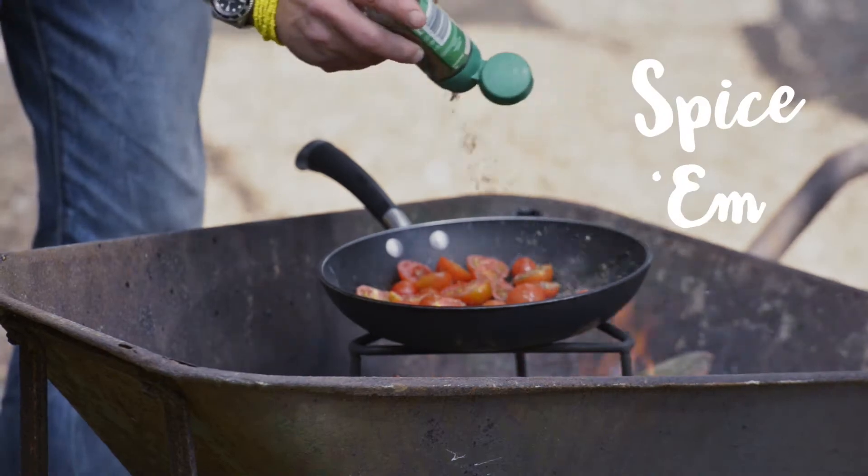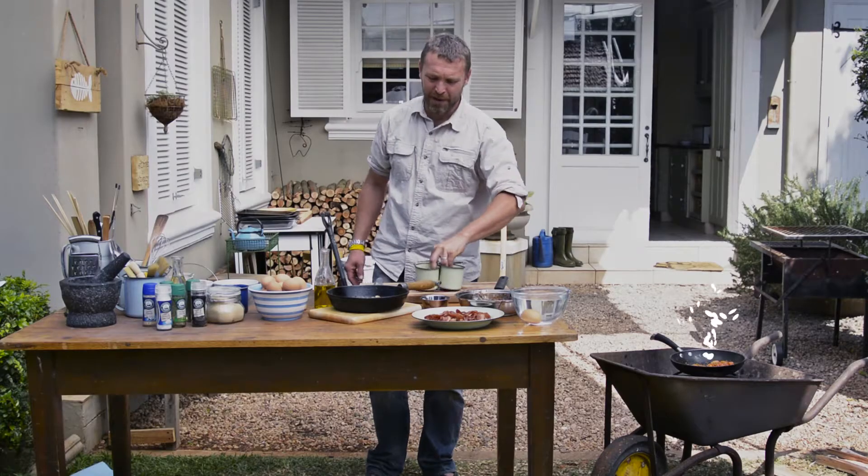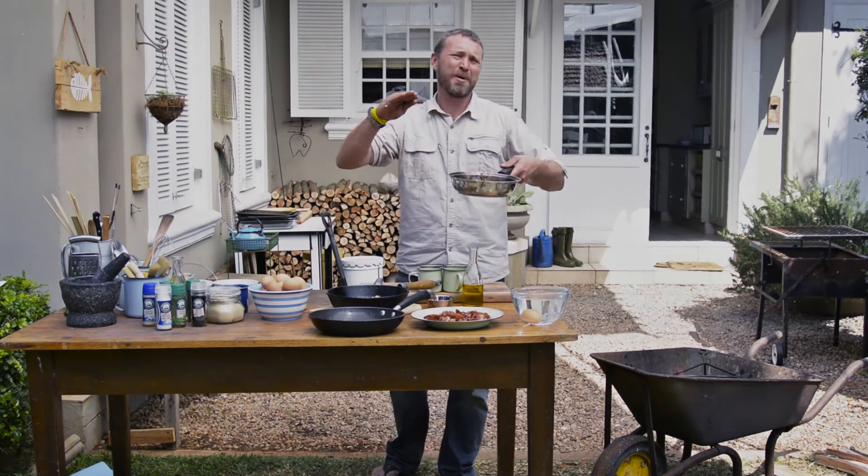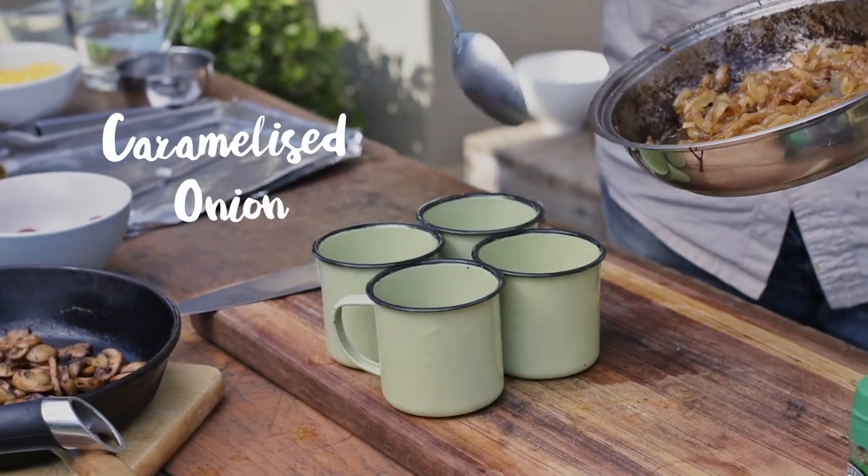Add mixed herbs, and then we need to oil up our cups — this will help everything to not stick. Now we are ready. I like to layer them up, so I'm going to start off with some caramelized onion.